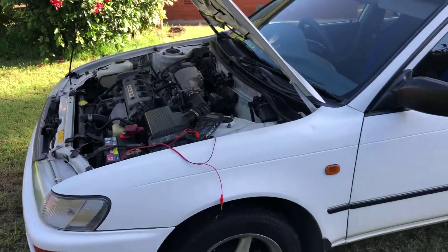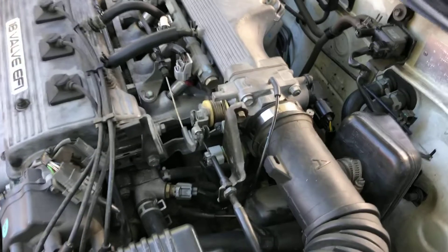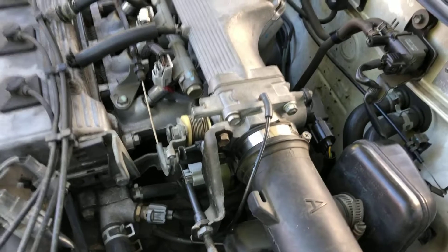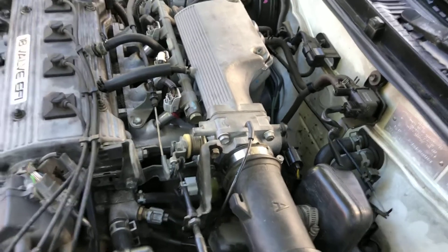We are back with part two of our idle fix. We fixed the idle control circuit, but what we also needed to do was set our TPS into the right position.